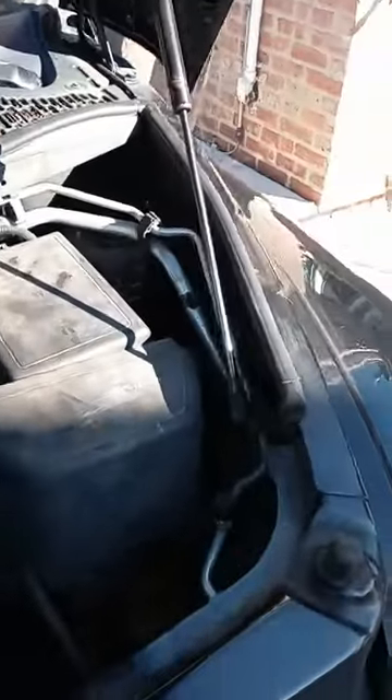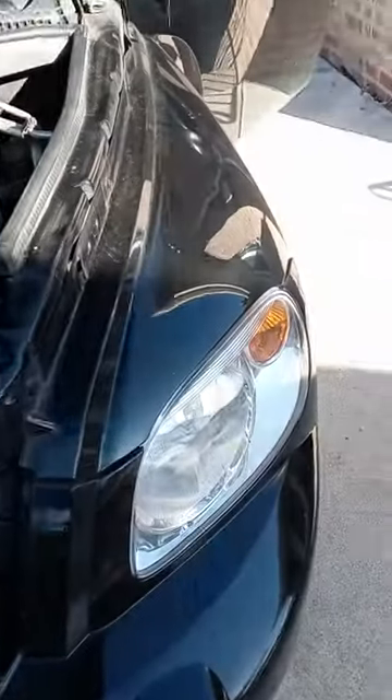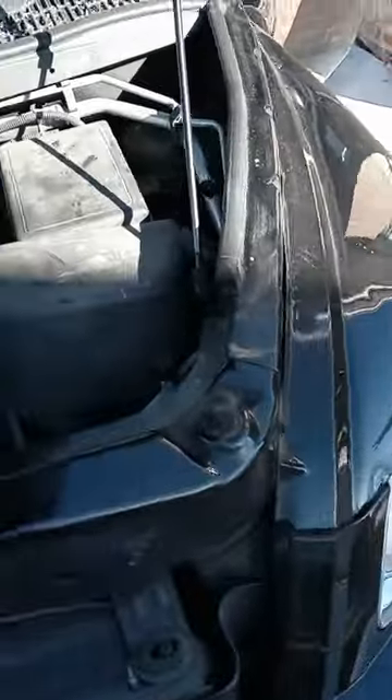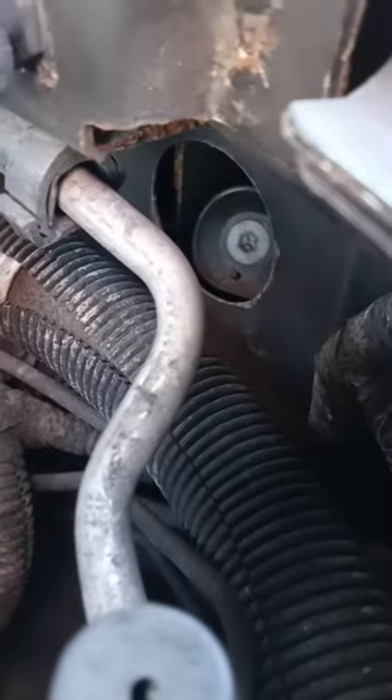Hi guys, Steve the car guy. I showed you guys in a previous video where I went ahead and replaced this entire headlight assembly on the HHR, and a couple of people asked me: how do you adjust the headlight once you get it in?